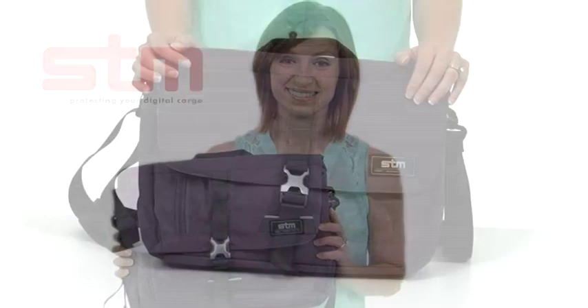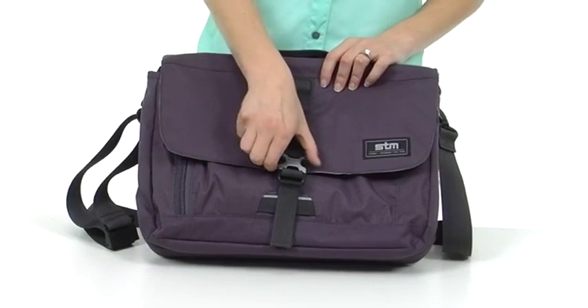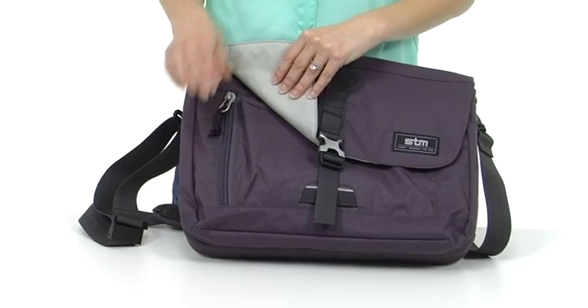Hi, I'm Brooke with STM and this is the Sequel. It's a messenger style bag perfect for meeting your everyday needs. The Sequel is made out of a water resistant material and is an incredibly durable bag. Everything from the lightweight durable aluminum clips to the coiled zippers with aluminum durable poles — this bag will last you a long time.